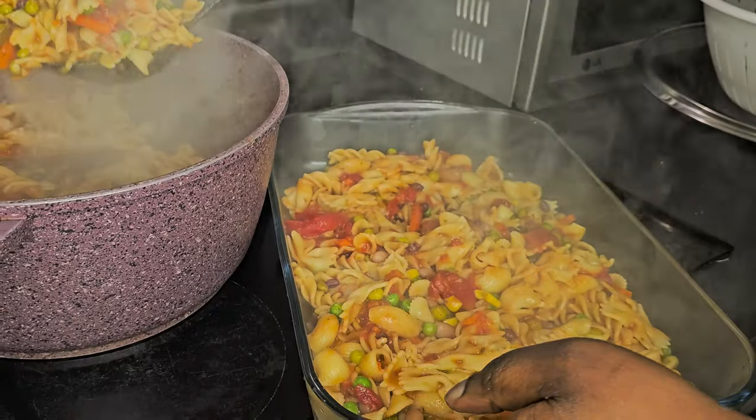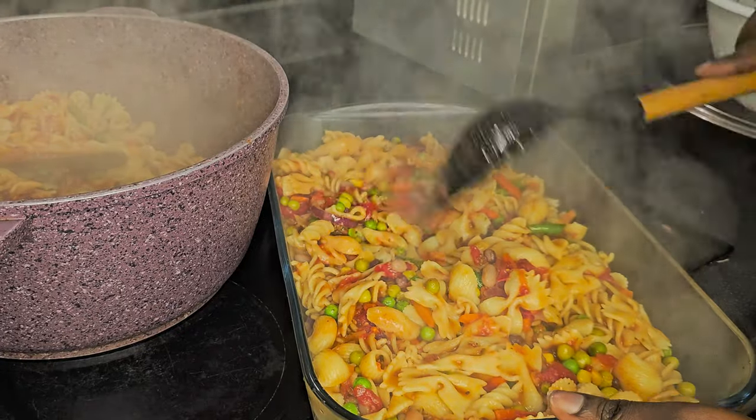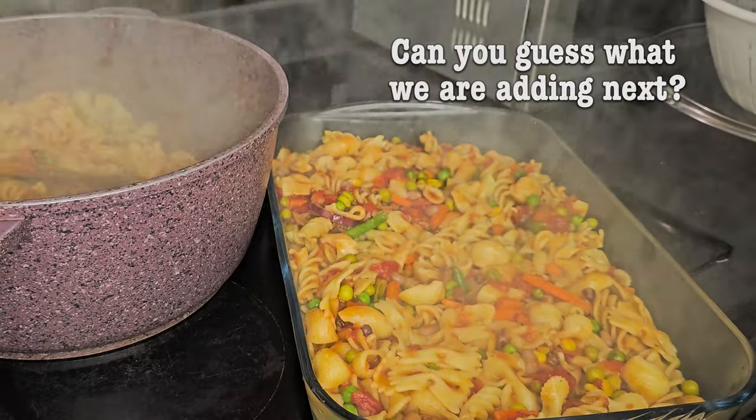We added a little bit of oil to the bottom of the pan just so it doesn't stick. Now we are dishing it into the pan. Can you remember what we haven't added yet?